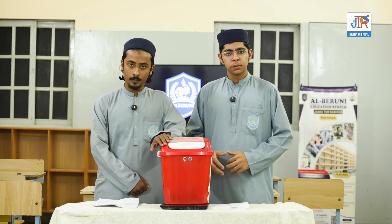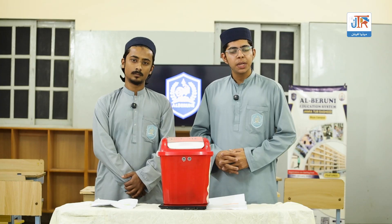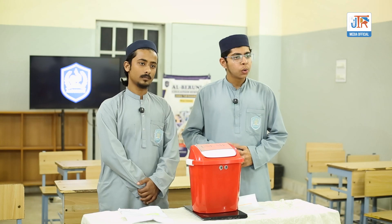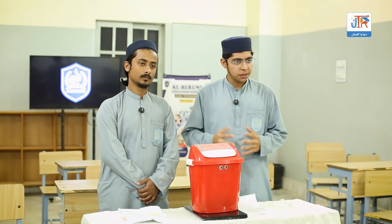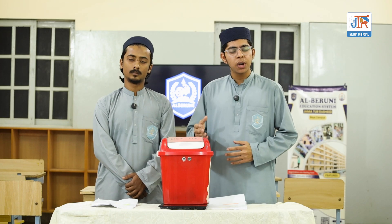Our smart dustbin uses an ultrasonic sensor to detect movement and a servo motor to open the lid. The main objectives of our project are to create a hands-free dustbin system, to reduce the spread of germs, and to make waste management more efficient and smarter.